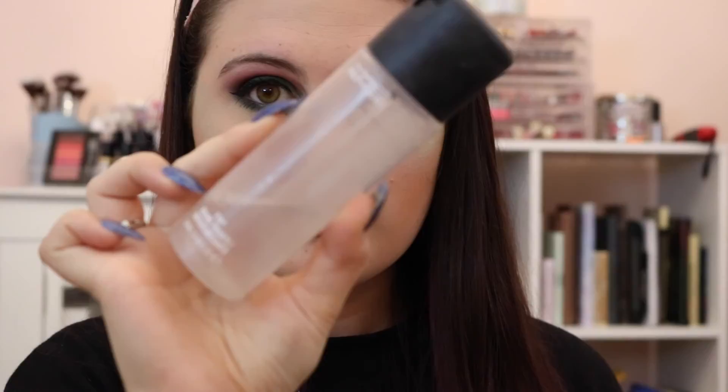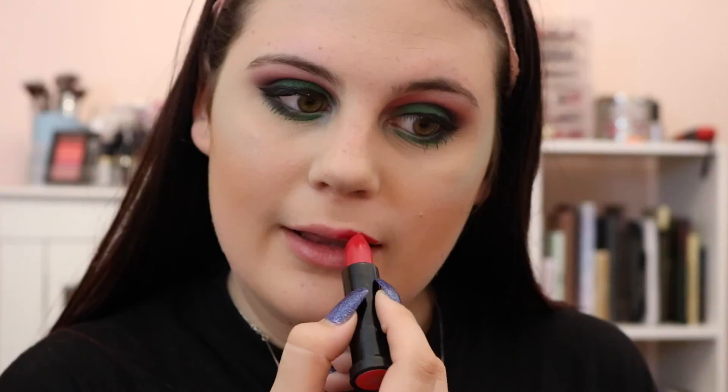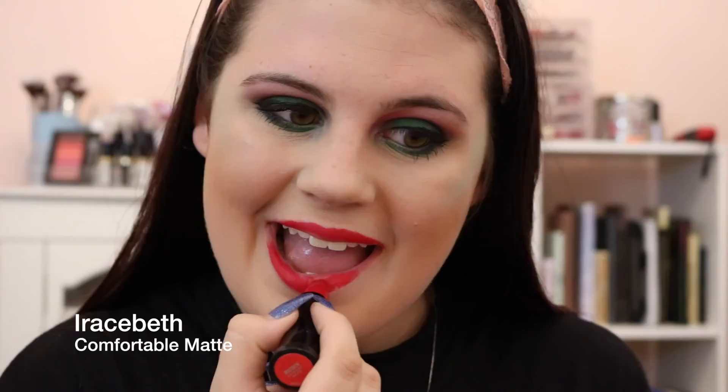Then we're going to take MAC Fix Plus, just spray the face and set it. And usually I would stop here, but also in the collection is the Urban Decay Alice lipstick — I'll write the shade on screen because I cannot pronounce it. It's just a really nice matte red, and I thought if we're going to go bold, we're going to go red. And that is the final look.